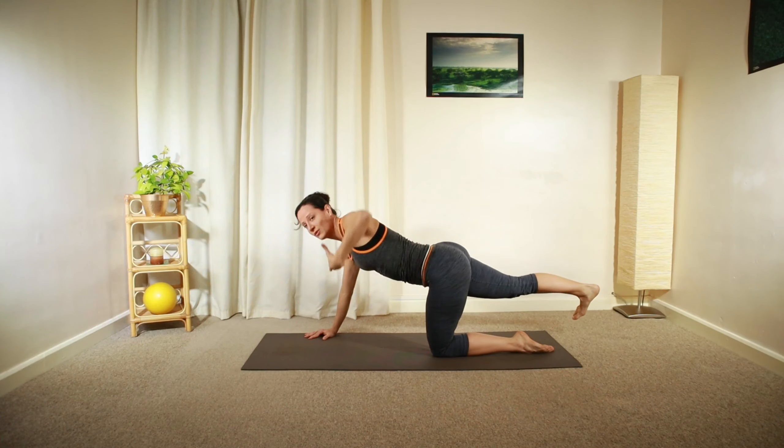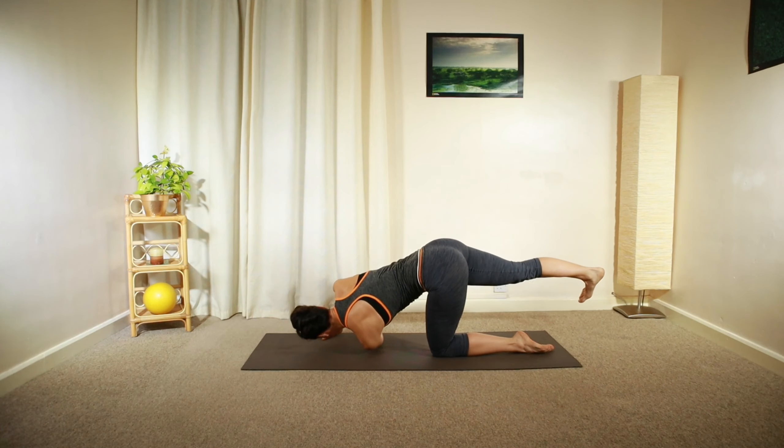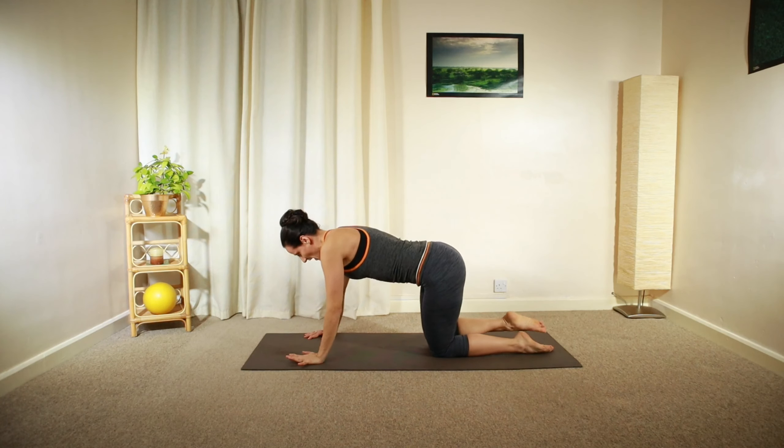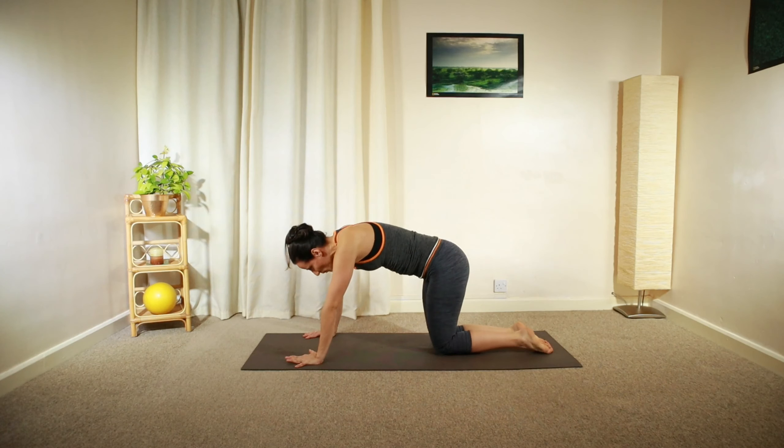One more time, and then relax all the way down into the floor position, gently arching your back.